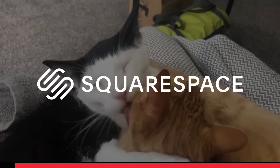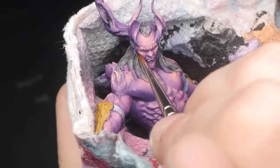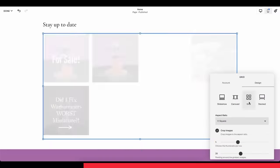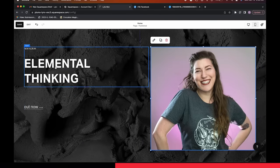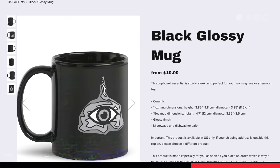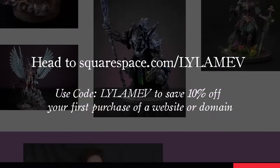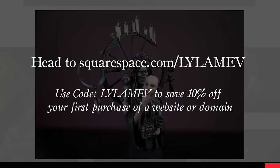Let's talk about Squarespace. I have dreams of painting box art, so having a website that makes my work look great is vital. Squarespace offers beautiful templates that I can easily customize to my needs, and with Squarespace's drag and drop features using Fluid Engine, I can make my website look good on a laptop or, most importantly for me, mobile. I can even sell custom merchandise that creates a passive income stream that engages my friends and fans and scales with my brand. When you're ready to start your website, head to squarespace.com for a free trial. And when you're ready to launch, head to squarespace.com/LilaMev and use code LilaMev to save 10% off your first purchase of a website or domain.